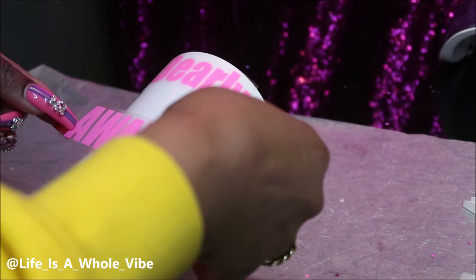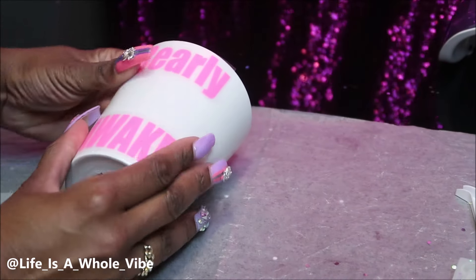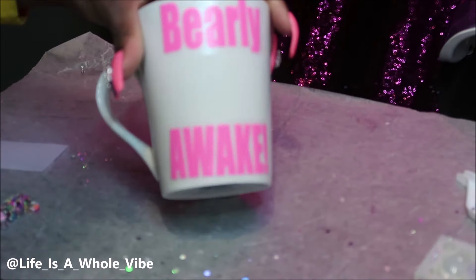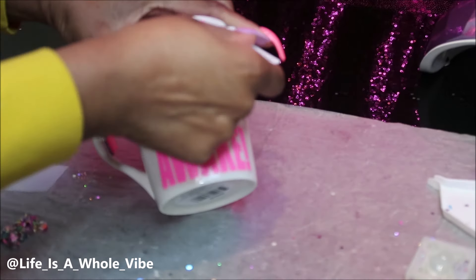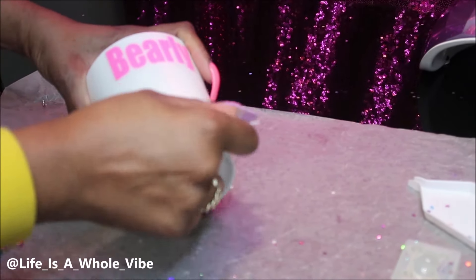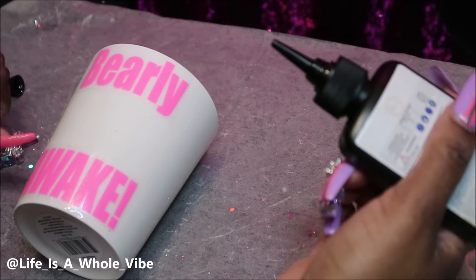When you apply your words you just want to make sure that you put them on as straight as you possibly can. I'm definitely guilty of putting them on with the Cricut, having to peel it back off, re-cut it and do it again. So if you can put it on there right the first time that definitely saves you a lot of time. I have my words on here — 'barely awake' — and I'm just taking an old gift card to smooth that out. When you try to pull it off if it's still not sticking, just go over it again and add a little bit more pressure.